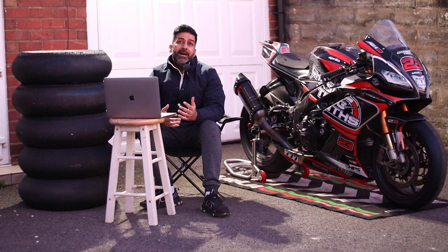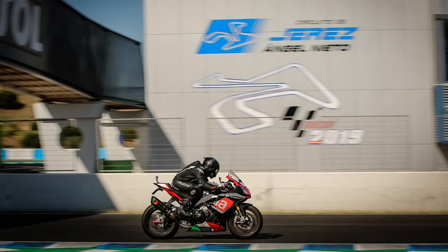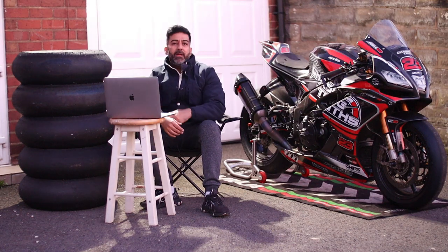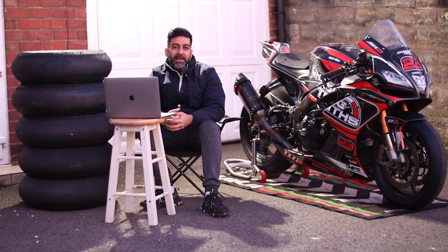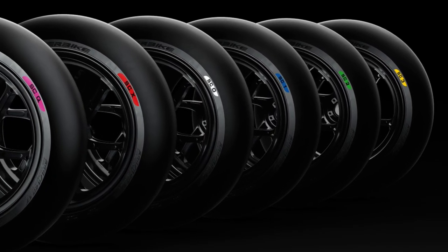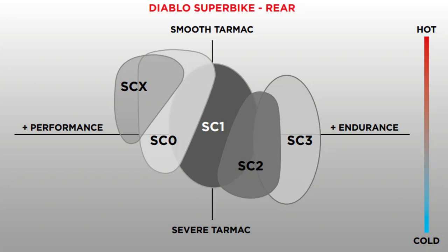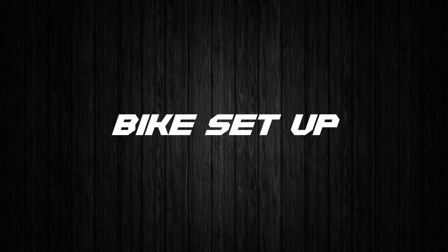Next: tyre for all temperatures. I would say both Pirelli SC3 and Metzeler TD work across all temperatures, unless it's boiling hot, when both can start sliding a bit. Pirelli SC3 is also not ideal for a very hot day. Pirelli themselves say to use their softer compounds on hot days and their harder compounds on medium or cold days.